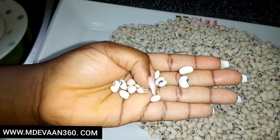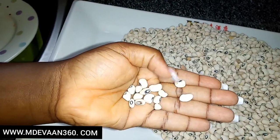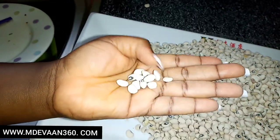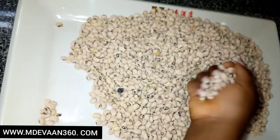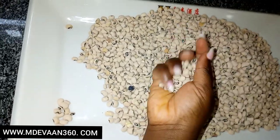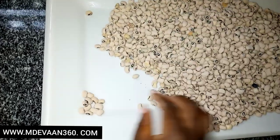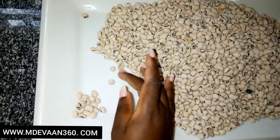Cooking beans is actually super cumbersome, especially when you have to pick beans — this is what I mean by picking beans: removing the bad ones, the ones that have holes or something, and the shaft. Sometimes you'll see weevils in it depending on where you bought it from. I think picking beans in a lot of African homes is basically punishment.